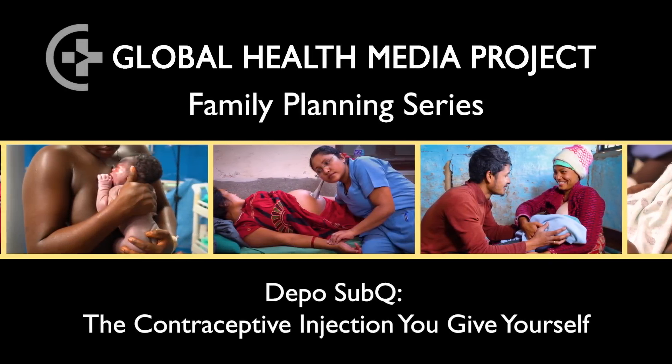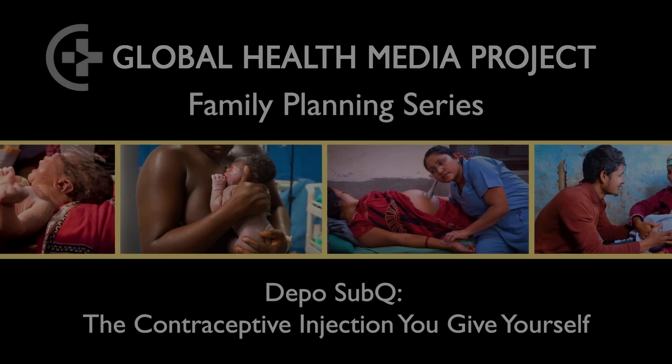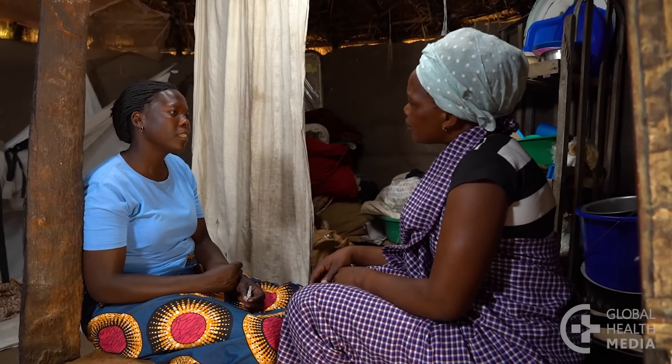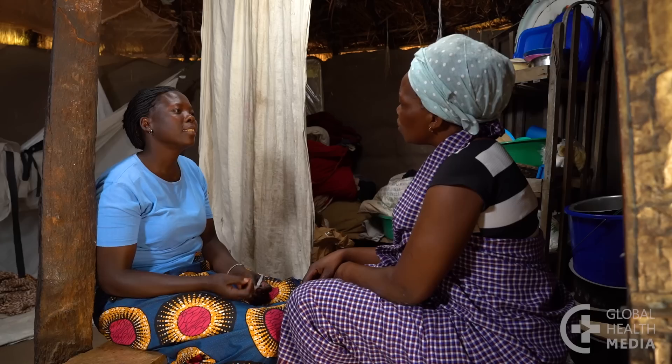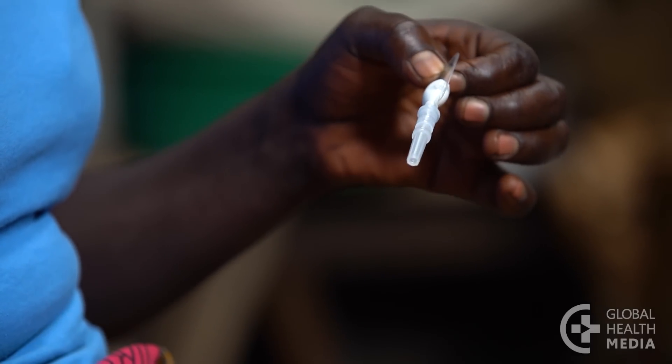Depo subcu: the contraceptive injection you give yourself. Welcome to our video series on contraceptive methods. In this video I am going to talk about the depo subcu injection and show you how to use it. You can give yourself this very effective contraceptive shot at home — it is simple, quick, and safe, and protects you from pregnancy for three months.